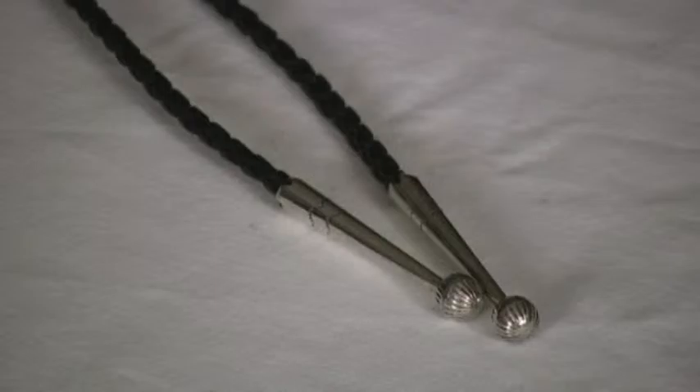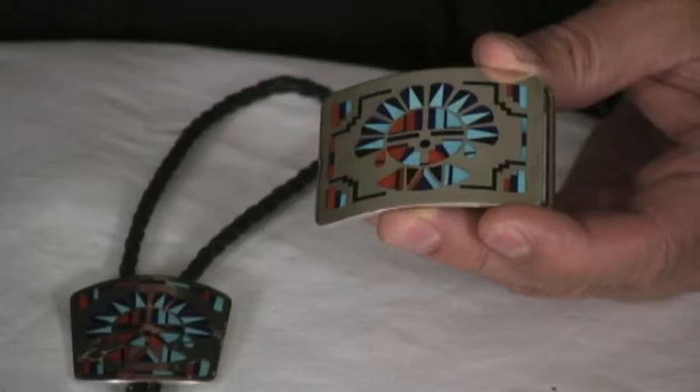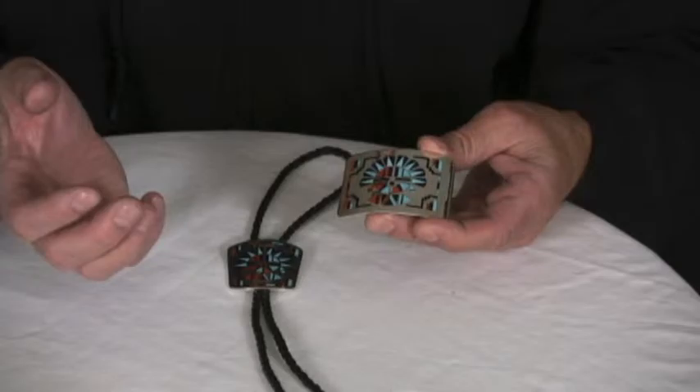They'll shape it, smooth it off, polish it, and then they'll start cutting the jet and turquoise and coral just on a grinder, on a wet grinder that's spinning, and they'll just start cutting these pieces and fitting them in. It's all by hand and by eye.